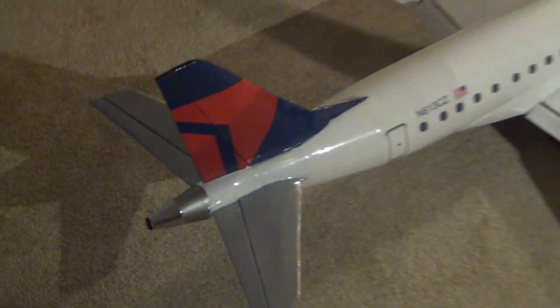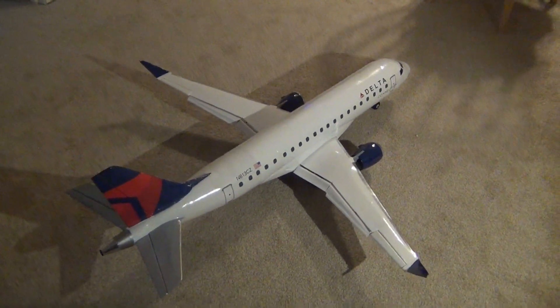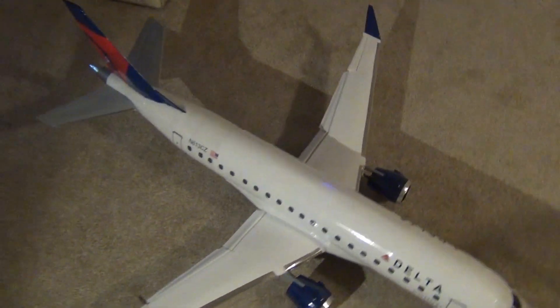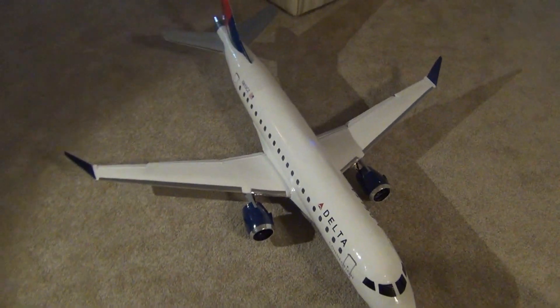The fuselage is derived from paper model plans — I'll link those in the description box. All the internal structure is scratch built with foam and wood. It's covered in Ultra Coat Park Light, which is a really light foam covering that you apply with a simple iron and a heat gun.